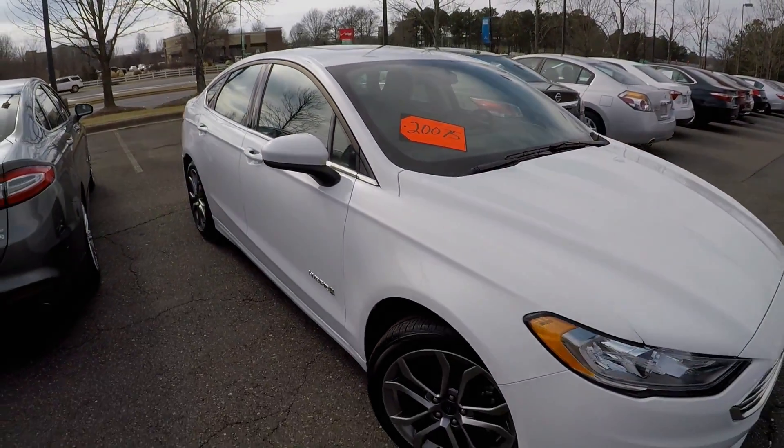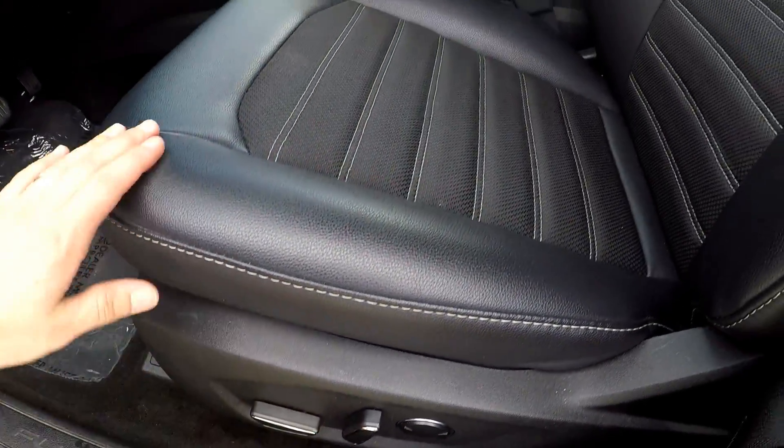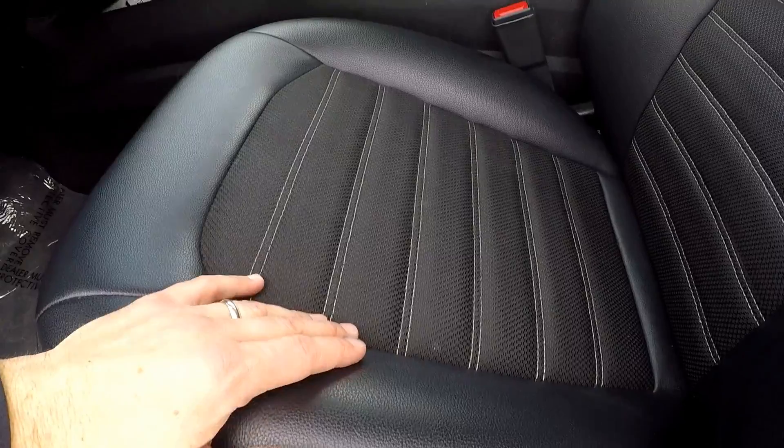Overall the passenger side looks good. Looking at the interior, you do get full power for the driver's seat. It's a nice hybrid cloth leather seating.